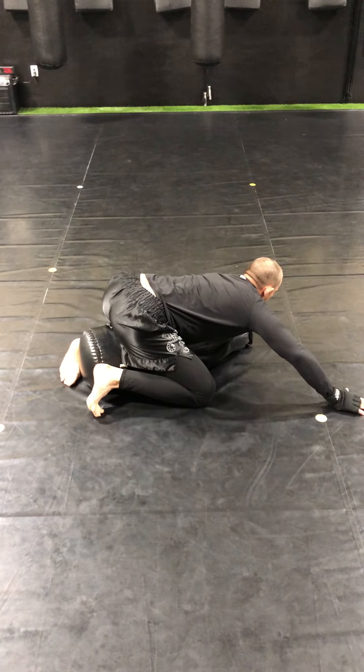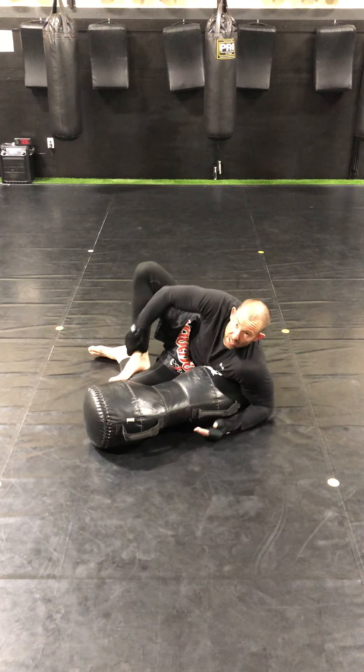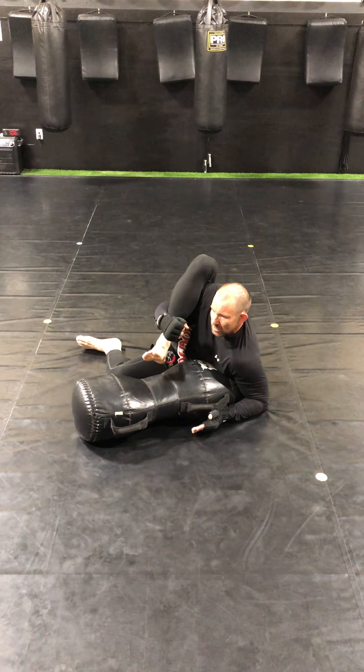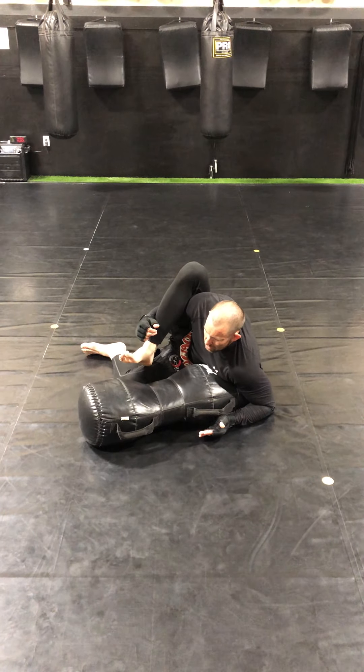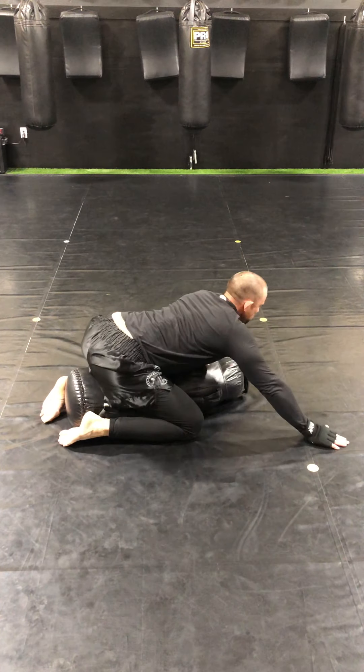Number two: he might be blocking the mount like this — his knees are in, kind of blocking that mount, so I may not be able to step over. Same thing — we've already gotten to this position. Instead of stepping over, what I'm going to do is actually grab my foot right here on the shin. Not on the ankle where I can break it — on the shin. I can go like this or even like this, whatever way you want. And then I'm going to push it over. Circle, pinch my knees together.